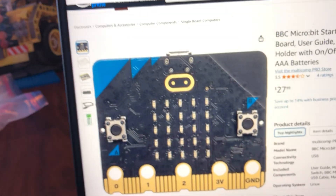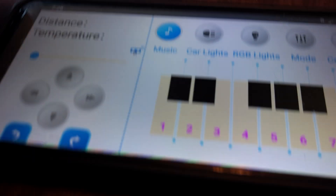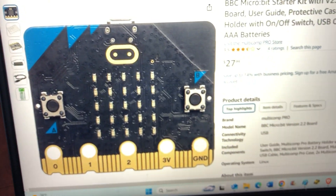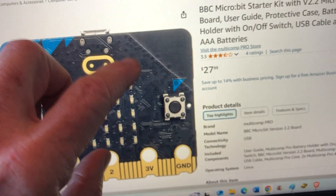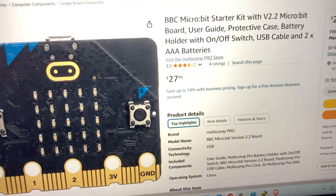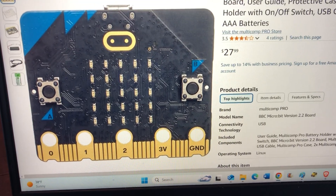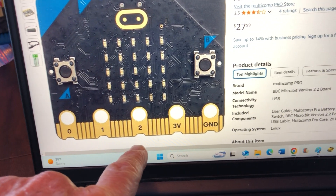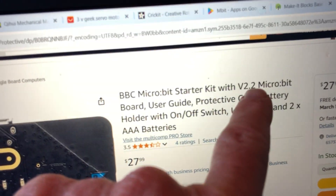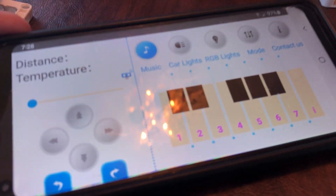Here's an example of the micro:bit — the BBC micro:bit controller that works with this app. It's available from many sellers on the internet. Millions of BBC micro:bits have been sold and are used for education in schools all over the world. We're using version 2, which has these notches. We don't want version 1 because this app won't work as well.